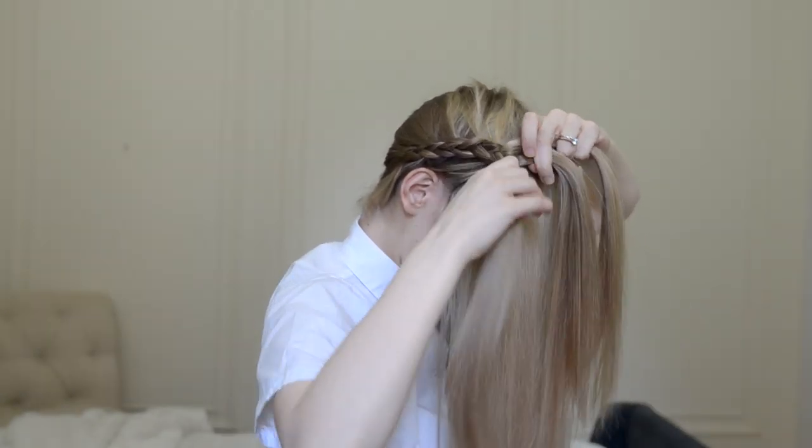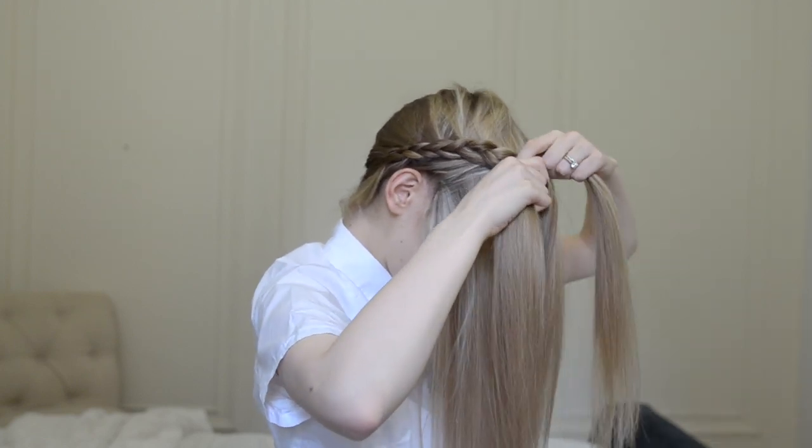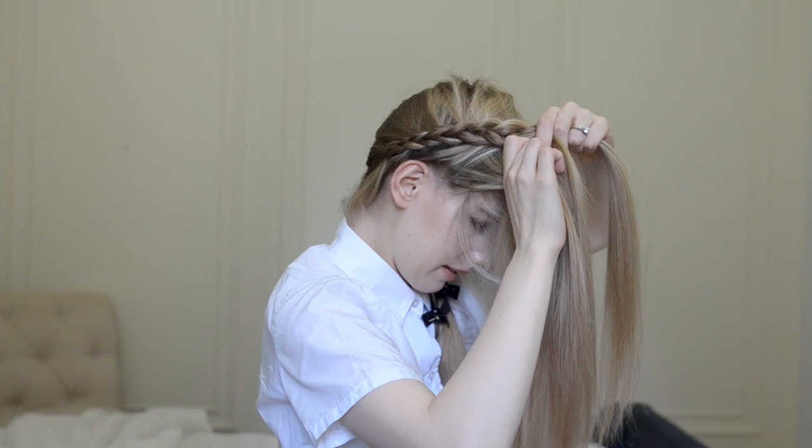Then carefully hold all three sections between the fingers of one hand, move your free arm to a more comfortable spot, and distribute the sections again.